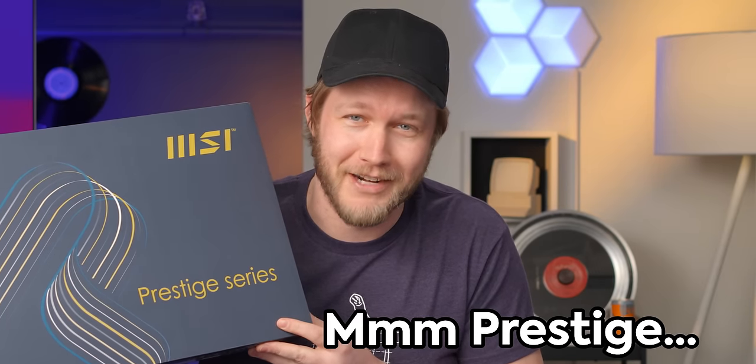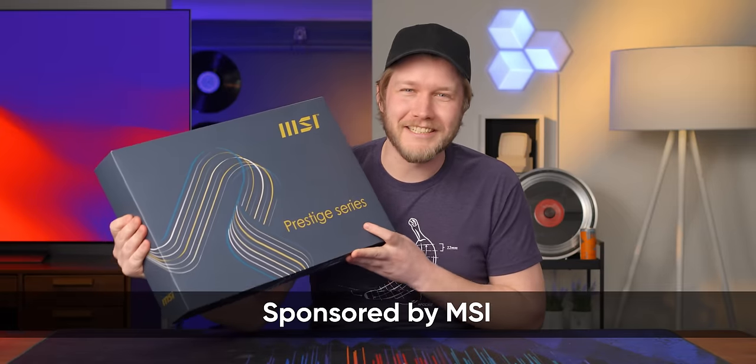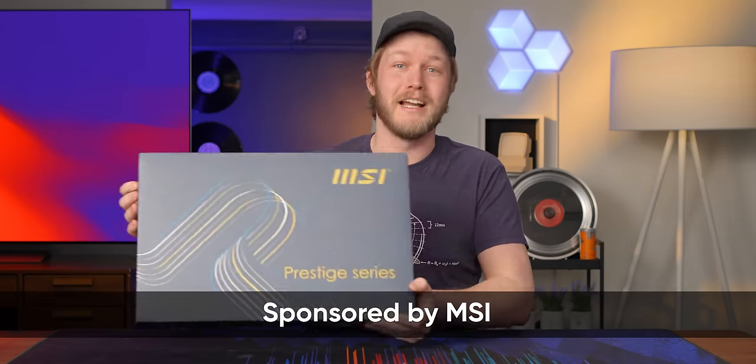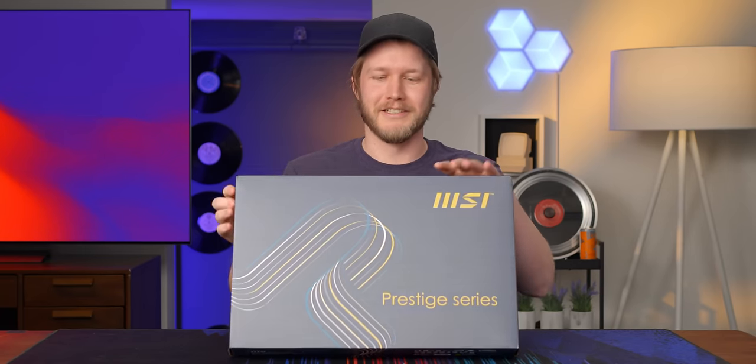Prestige. You can't spell that without MSI. What we've got right here today is the MSI Prestige 16 AI Evo, and it looks like it could be a real good one. So huge thanks to MSI for sponsoring this video, and let's get right into it.